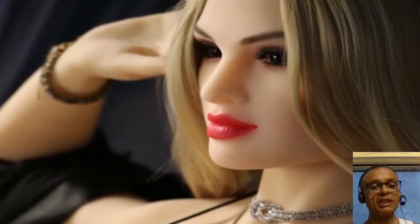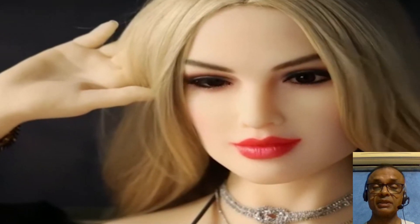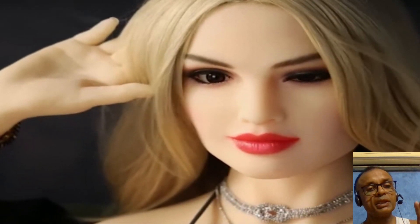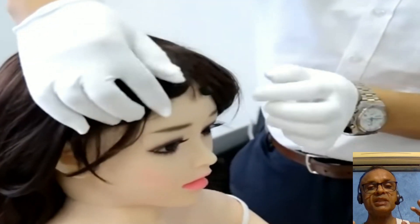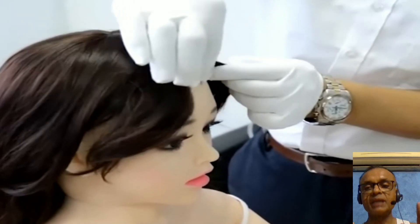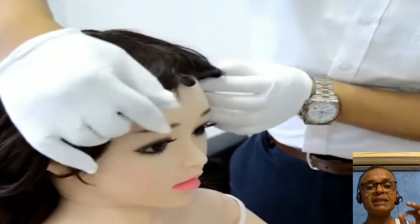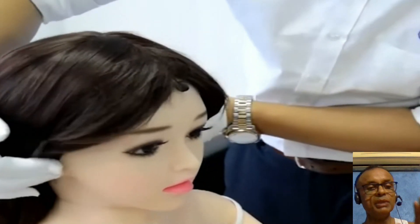Before we proceed, if you have not subscribed yet, please subscribe — it means a lot. And if you have already subscribed, tons of thanks for your support. Humanoid robots are designed to mimic the human form, which means their legs need to move similarly to ours to perform everyday tasks. But how do they manage to walk, run, or even tackle stairs?